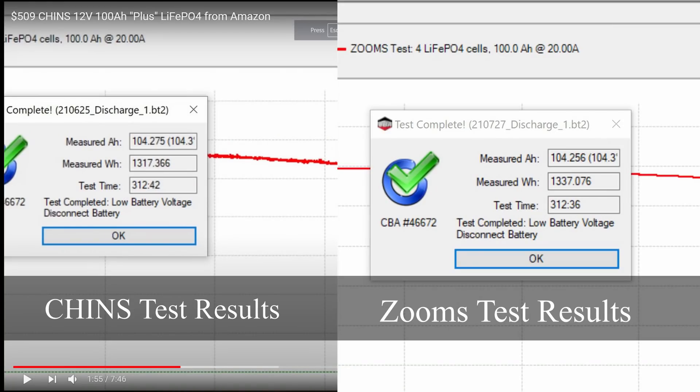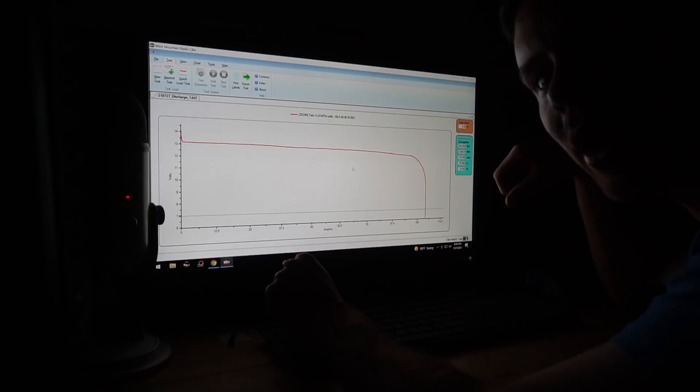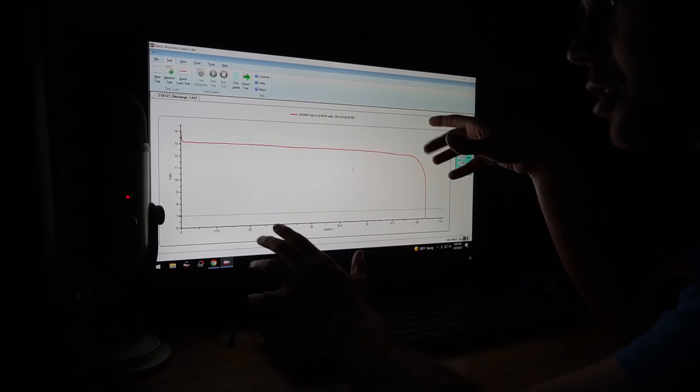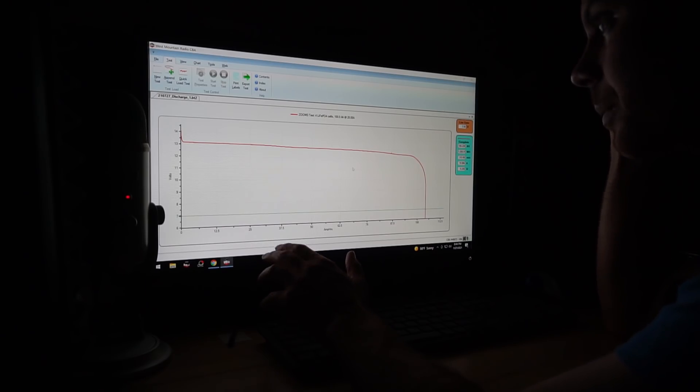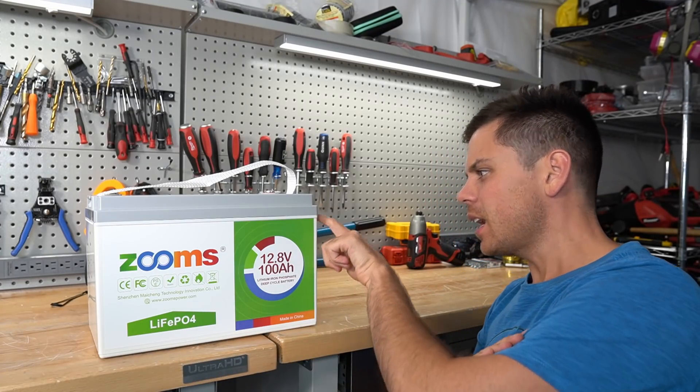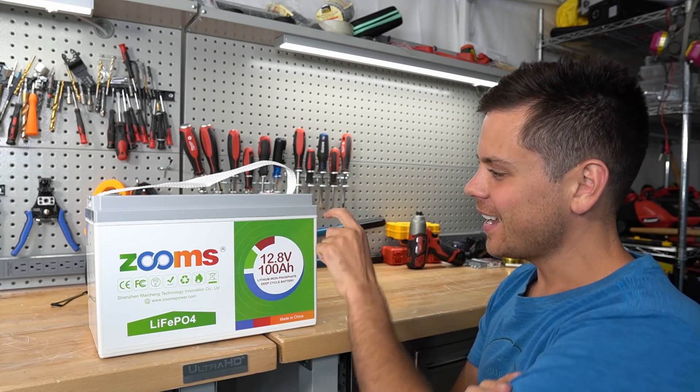The test is now done — 104.25 amp hours. That is the same figure we got for the Chins battery. I wonder if it's the same battery, because that is an identical result within 0.1 amp hours of accuracy. That's incredible, but this is a very accurate test machine. Let's open this battery up and see what's inside.